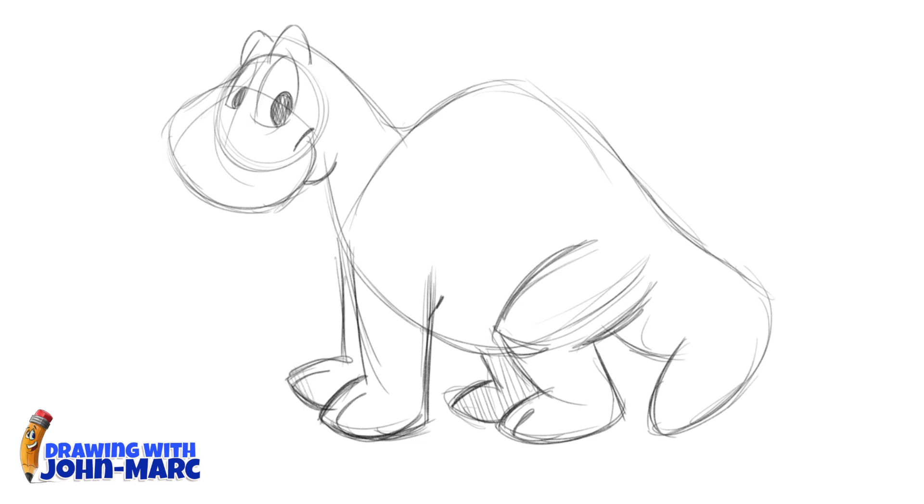Feel free to change the shape whenever you're watching any of the videos. You can change the expressions, the eyes, or any type of pose — just to give you a basic shape and fundamental lesson. And you can even change the little spikes on here.